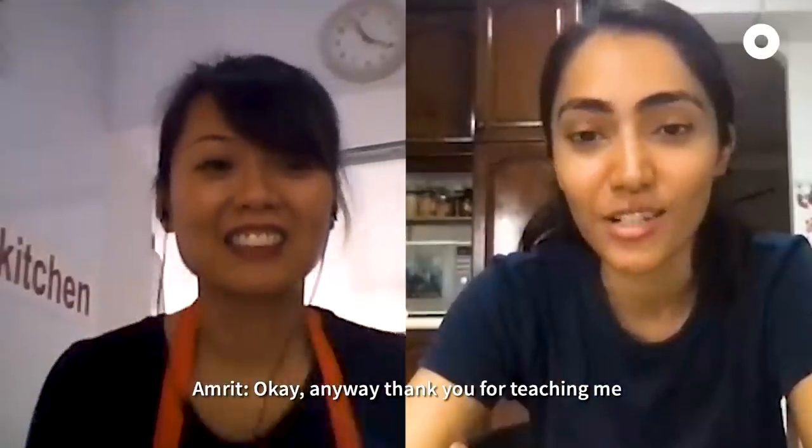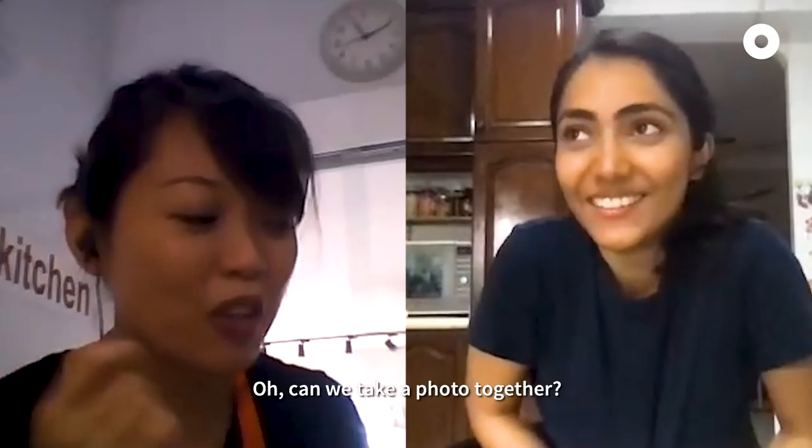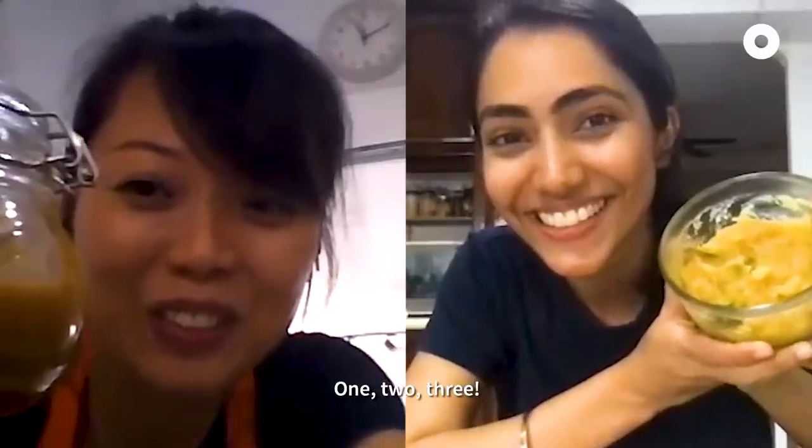Anyway, thank you so much for teaching me how to make my first ever kaya! Thank you! Oh, can we take a photo together? One, two, three.